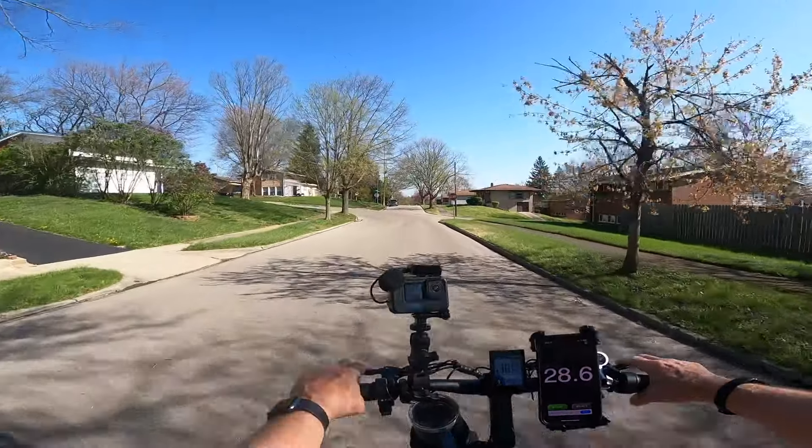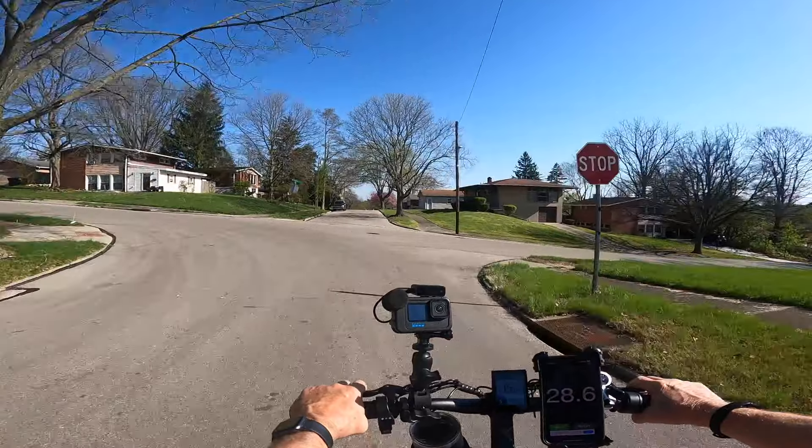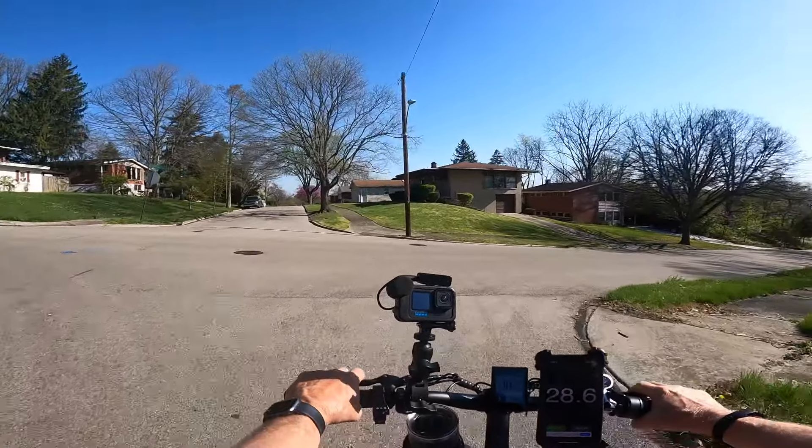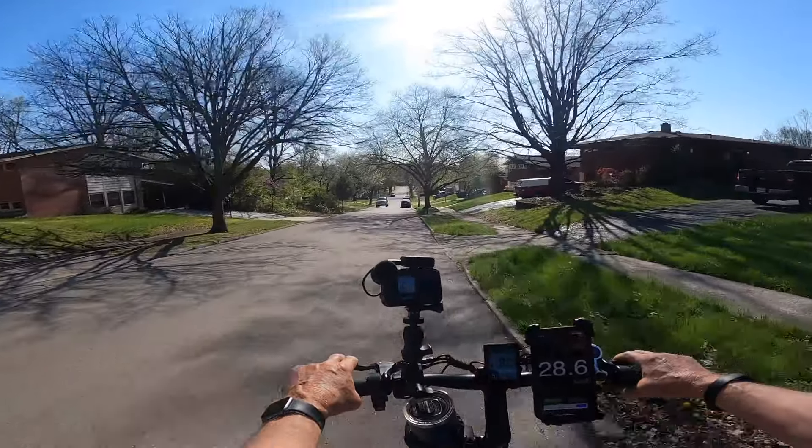That was 25.3 seconds. Got one more here we're going to do. We'll go down this hill and come back up this one too. There's another good hill right here.